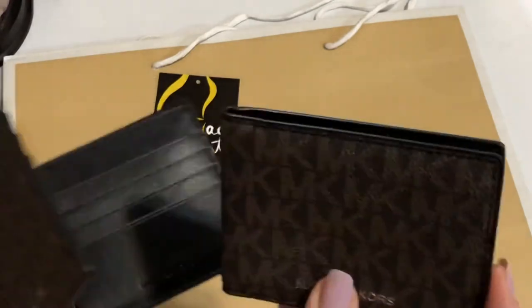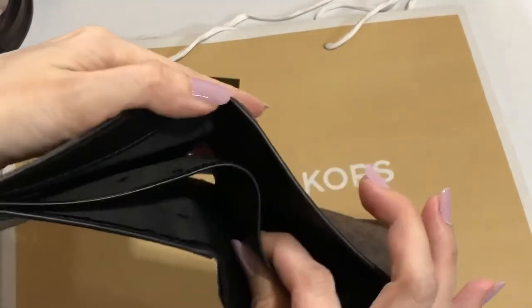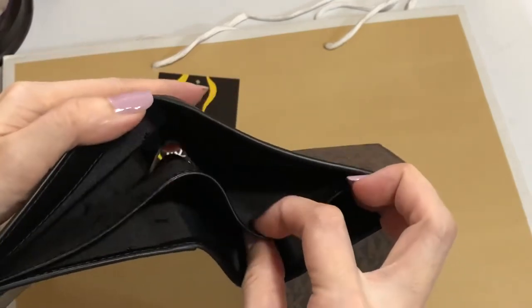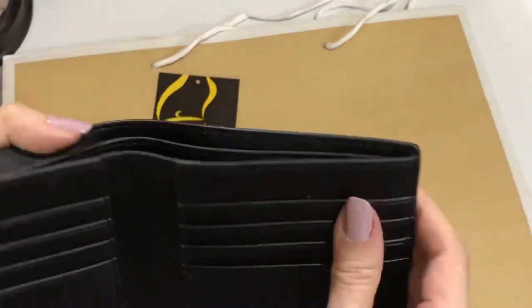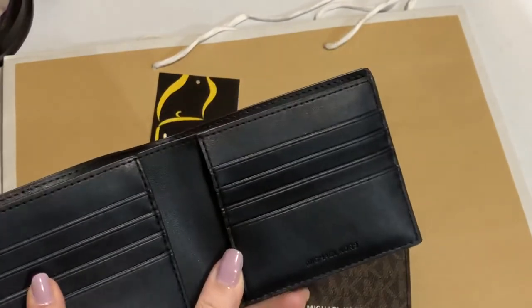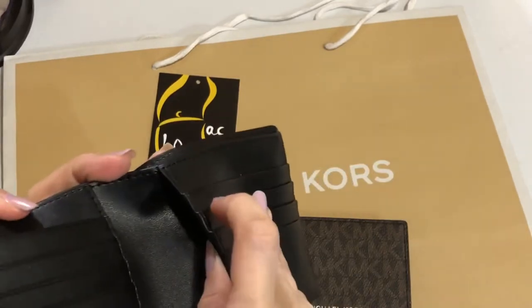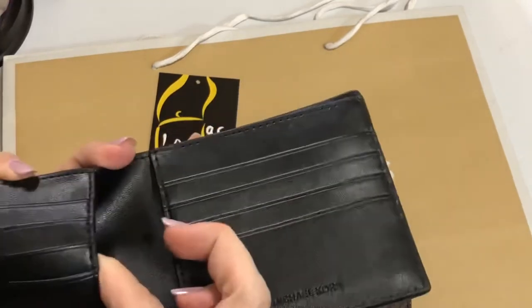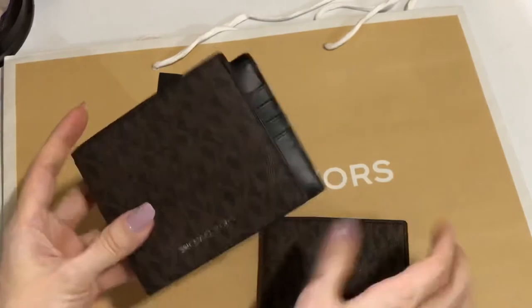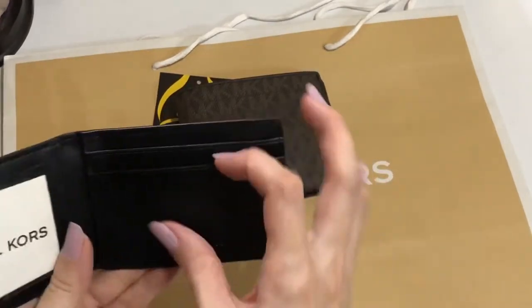This is the main wallet. This bill compartment has this divider, and it has eight card slots and two pockets — one pocket on each side. Then for the insert,